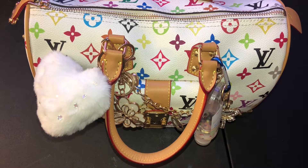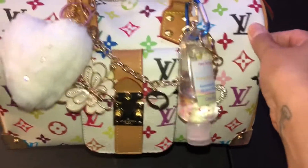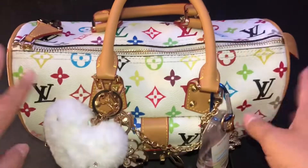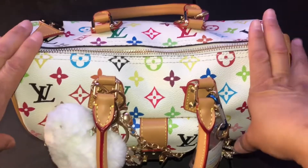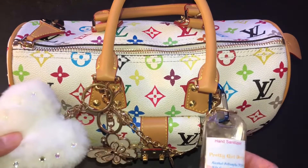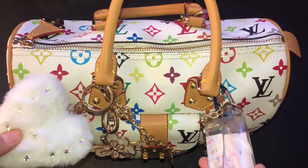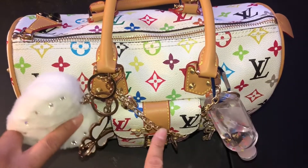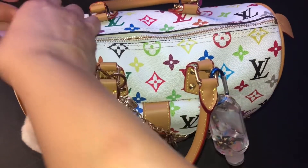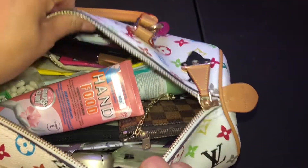Welcome to my channel. I know it's been a while since I've been on here doing a bag switch. This was my spring and summer bag that I've been using. I have my hand sanitizer right here that I make with the butterflies in it, my purse charms. This is what it looks like inside right now.